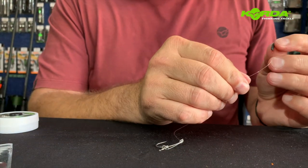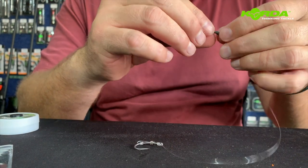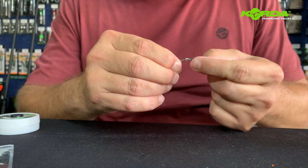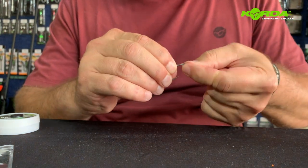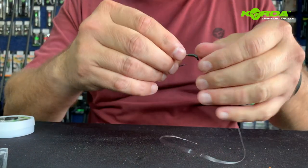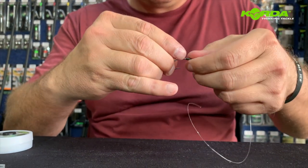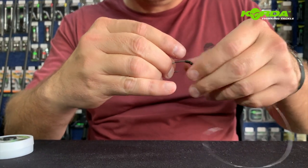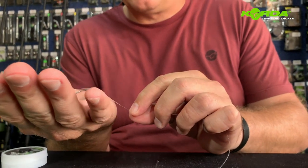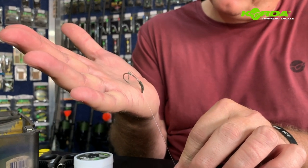Next I take my quarter kicker and I slide the kicker through and over the eye as well as over the knot. There we go. Now I can open that up by just giving my kicker a slight turn — I can now open up that gap and you end up with an effect looking like that.